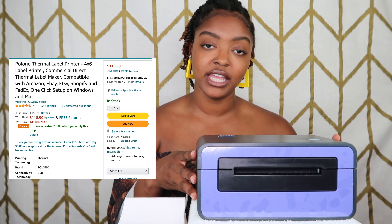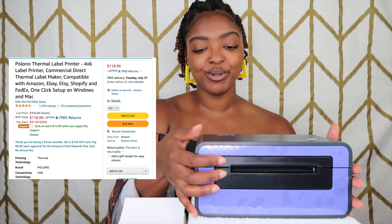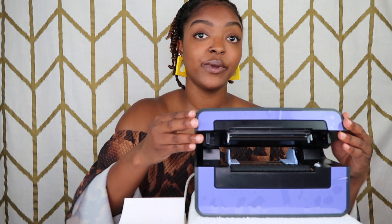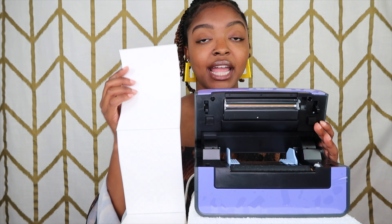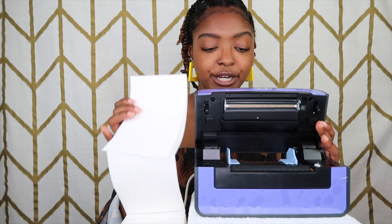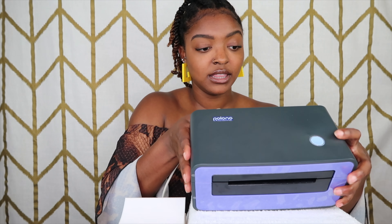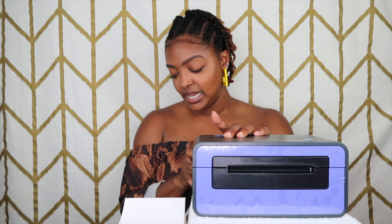So I chose the brand Polono — P-O-L-O-N-O. I like this one because it's purple. I still have the little plastic film on it. It was very very simple — it opens up right here, and that is where you're going to insert your labels. Then you close it, and the light at the top will turn green letting you know it's ready, or red letting you know something has happened.